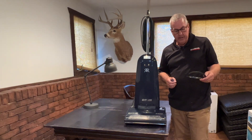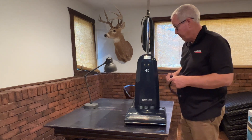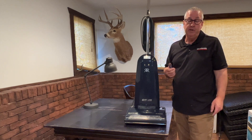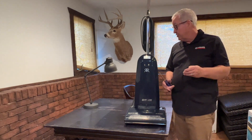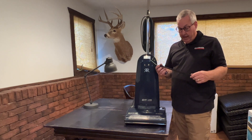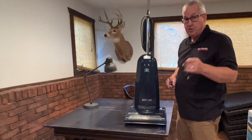Hey, welcome back. Today we are learning how to change the belt in a vacuum. If you have a Dyson or one of the newer ones, you don't even have a belt, so this is for the older models. This is a Riccar 8900, and it started smoking and making a horrible burning smell, so I figured out it's probably the belt. I went and got a new belt and I'm going to show you how to change it out.